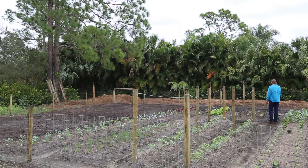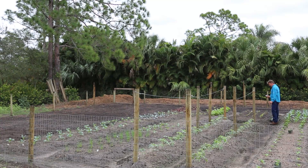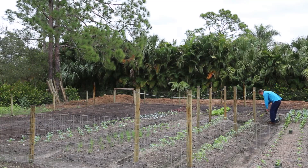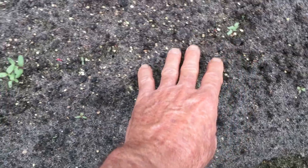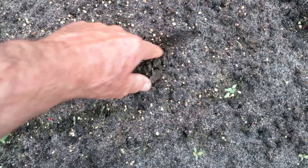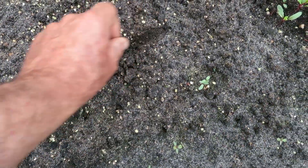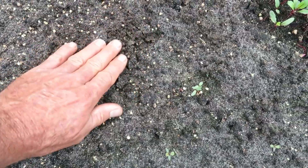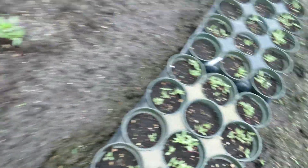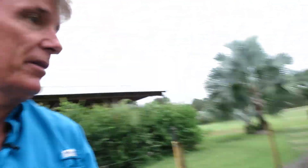Here are beets. I started some beets and I thought I'd try beets in the ground. What I did is I took a shovel and made a real shallow little trench, put the seeds in there, and barely covered them — and I had very little success. The trays are the ticket. These didn't really turn out that great either, so maybe it's a seed issue.